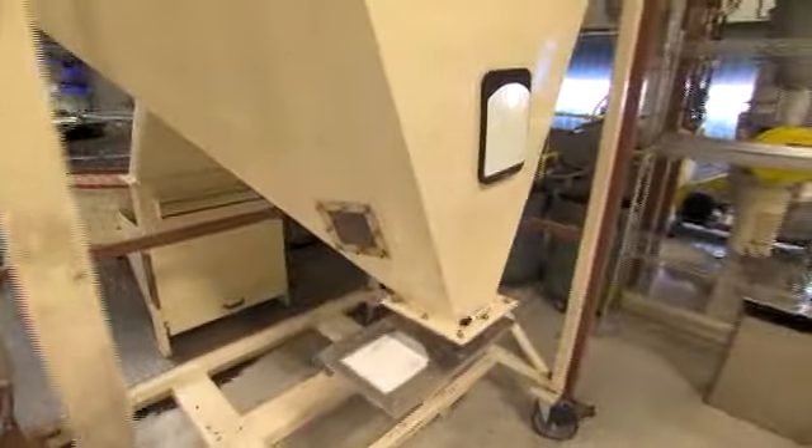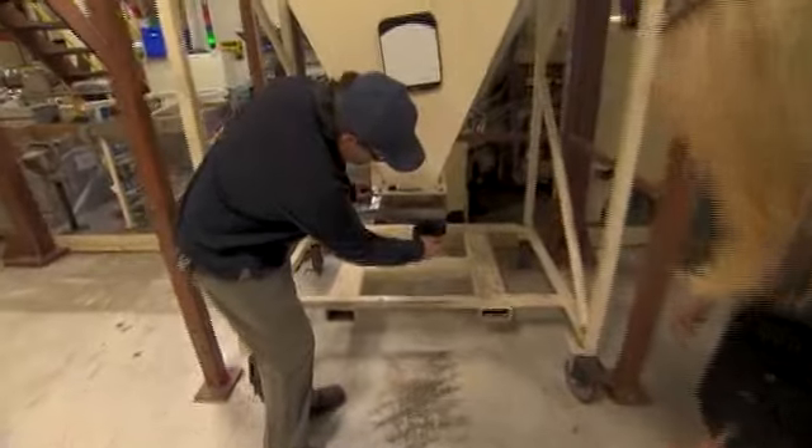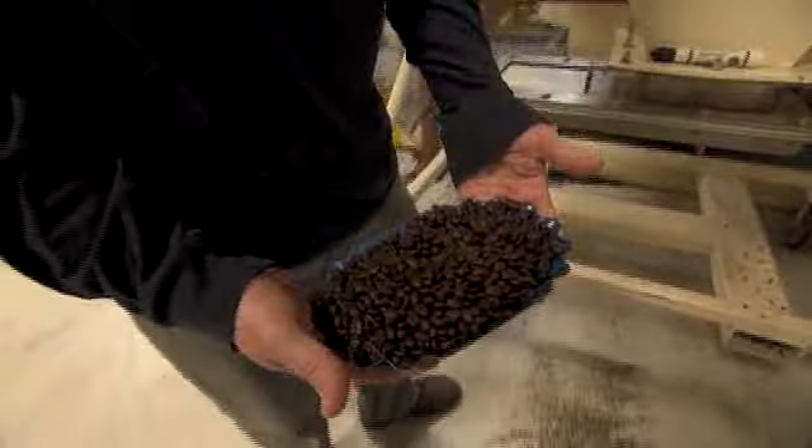Once this phase is complete, it'll get a weight and then it'll drop into that bin. That's the finished roast.